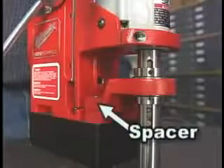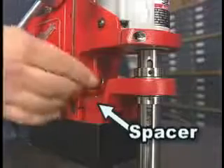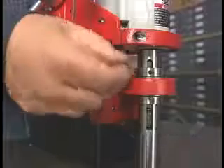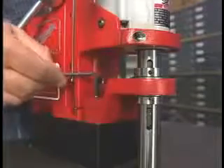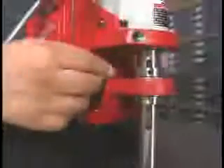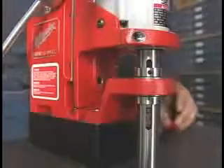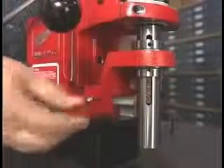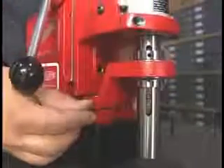This is the way it should be — smooth and even. We'll be using one-inch depth cutters, so we'll leave the spacer at its factory setting. If we were using two-inch cutters, we would need to adjust the depth of cut. This is done by moving the spacer to the bottom position.